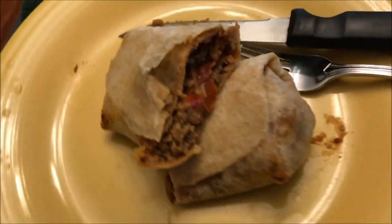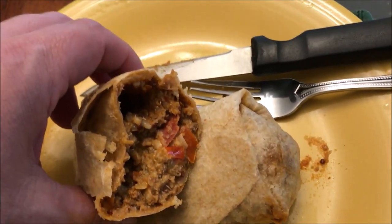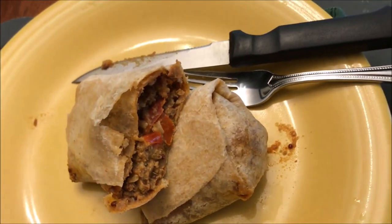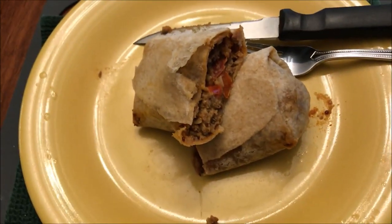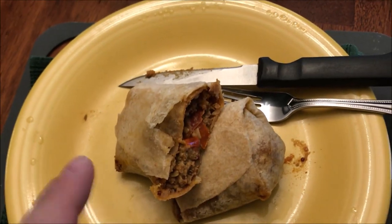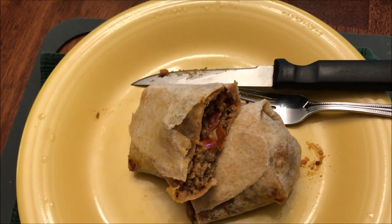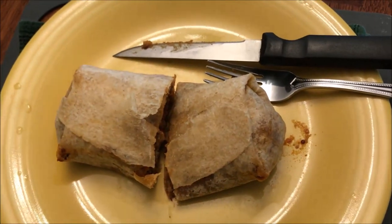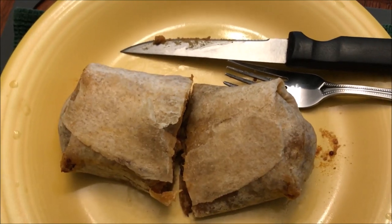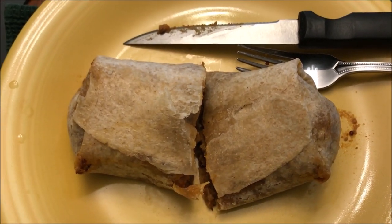Here it is out of the microwave. I cut it in half so you can see what it looks like inside — it's pretty full of stuff. The plate gets ridiculously hot, so if you use a paper plate it won't get as hot, but it will stick. I'm going to let this cool off because it is really hot — if you try it at the one-minute mark you'll burn your tongue.